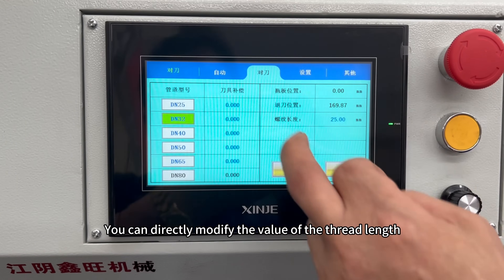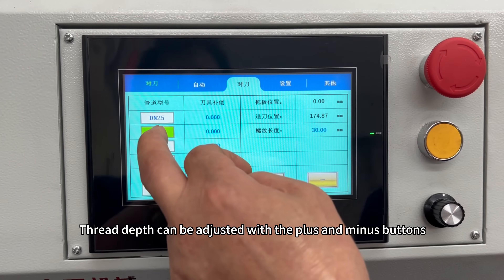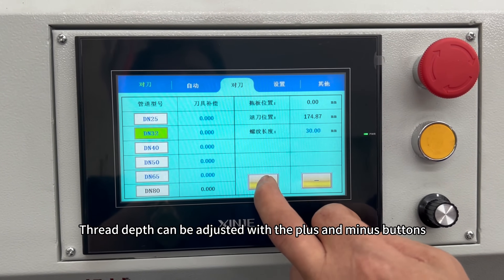You can directly modify the value at the thread legs. Thread depth can be adjusted with the plus and minus buttons.